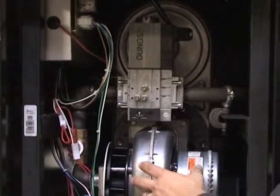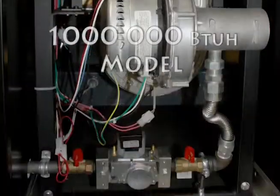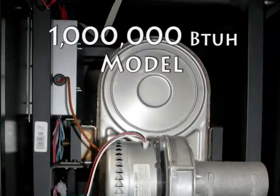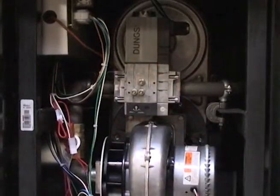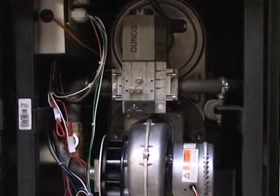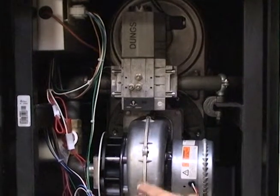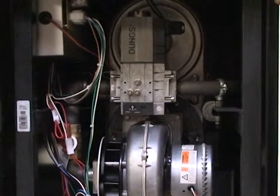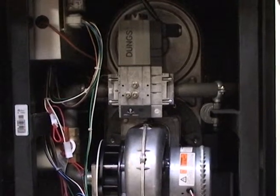The way it works between the two combustion systems: one combustion system will work and go up to 60% of its load. Once it gets above 60%, it splits the load between the top unit, and they both come up evenly until they match their maximum capacity — and they'll do the same thing on the way down. We're trying to spread the load evenly between the two and maximize the efficiency of the system based on the heat exchanger design and the variation that the combustion system gives you.